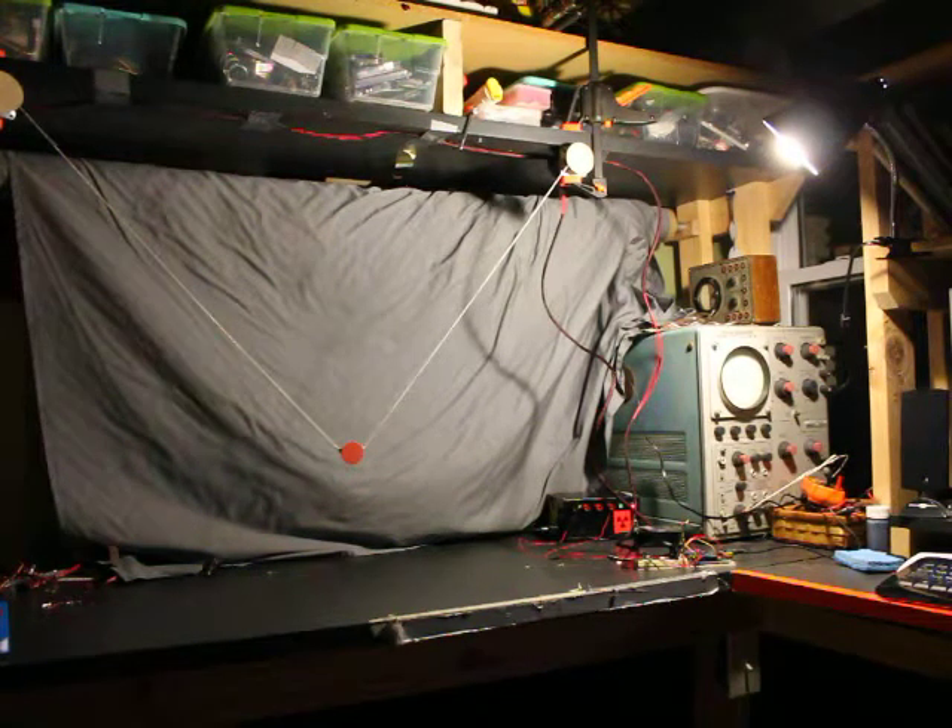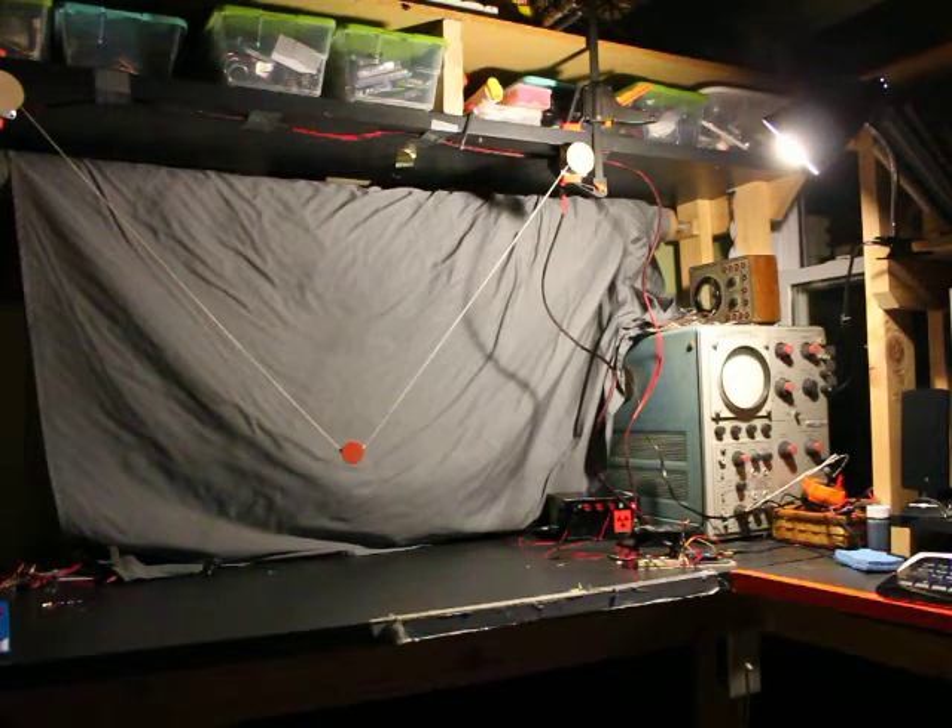Hey guys, just thought I'd show you a thing I'm working on. It's a thingamabob that moves a red dot with two stepper motors and some string.